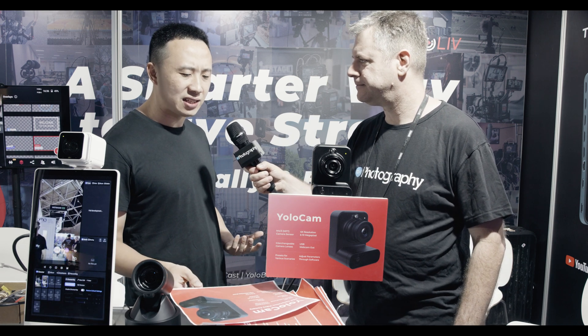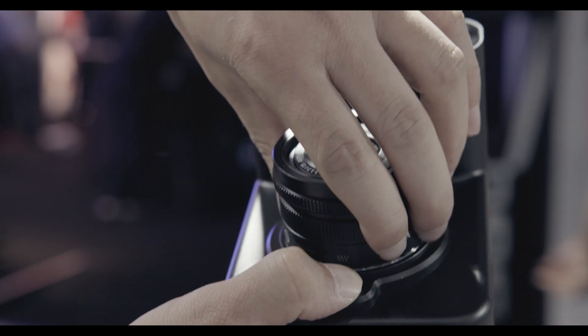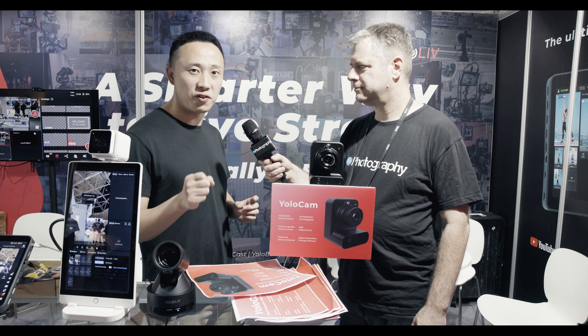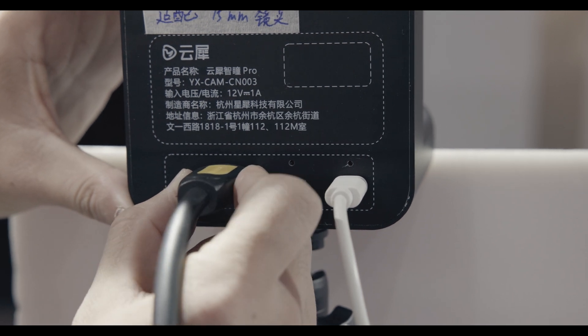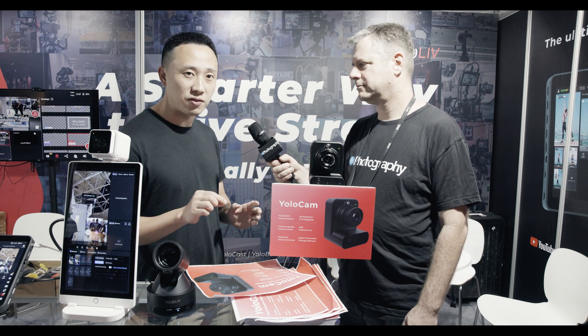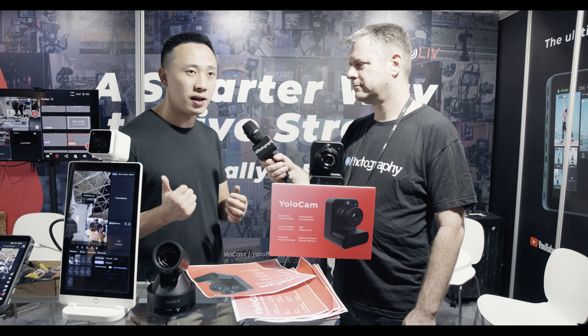So you've mentioned mirrorless cameras — what has it been in terms of sensor and lenses? It has a micro-four-thirds mount with changeable lenses. The sensor is Sony, 1.3 inch. It has very good autofocus, supports 4K60, and the pixel size is 2.9 micrometers. It also supports HDMI out and USB out, and there are presets for different scenarios. You can also control the parameters from the software in YOLO Box and Mix Pro.